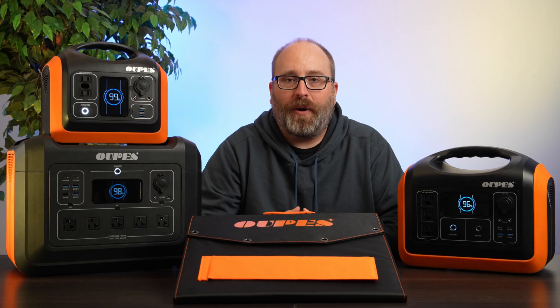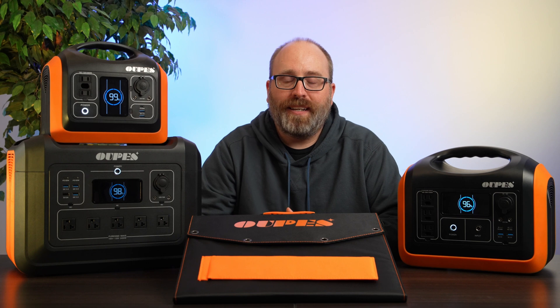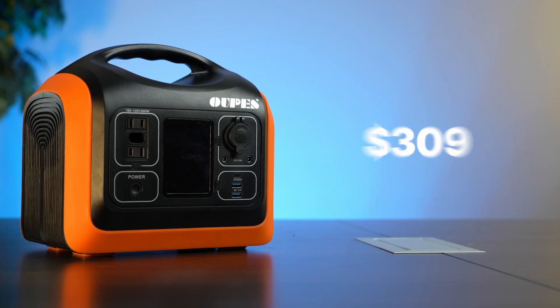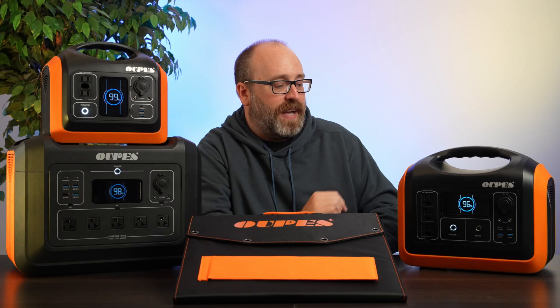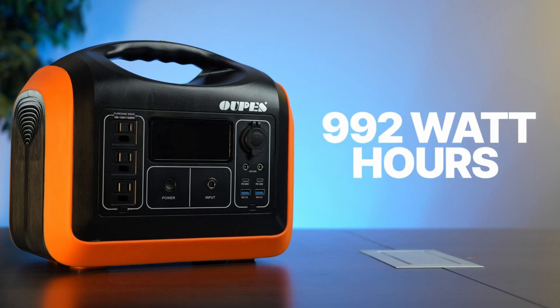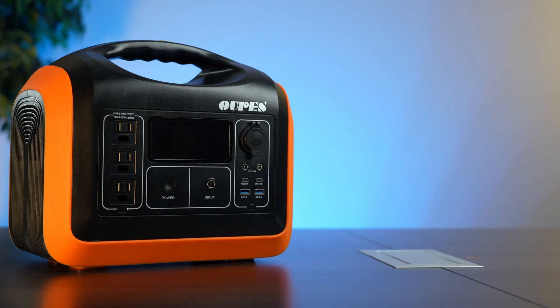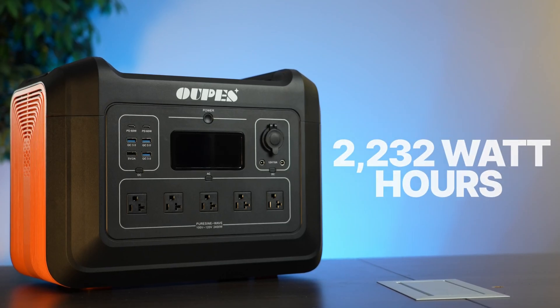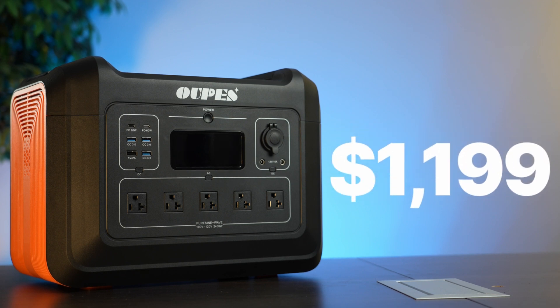OAPS is a newer Chinese company on the market. They make affordable solar generators. Today in the studio, we've got the OAPS 600, which holds 595 watt hours and costs $309. This guy is the OAPS 1200, which holds 992 watt hours and goes for $549. This one over here is the OAPS 2400. It holds 2,232 watt hours and costs $1,199 on their website right now.